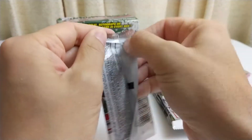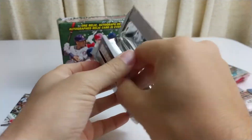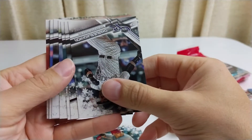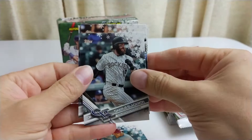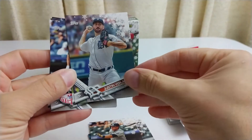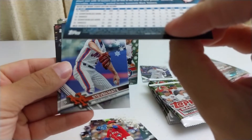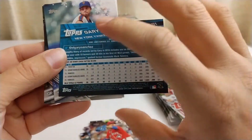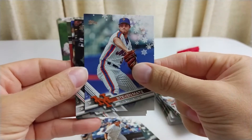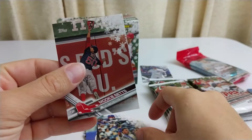Pack numero dos. Yadier Molina, Charlie Blackmon, Corey Dickerson, Justin Verlander, Marquez Strowman, Gary Sanchez — very cool. For some reason I thought he was much newer than that. I thought he was a rookie in '18 — that's how much I know. Steven Matz, Marcelo Zuno, Salvador Perez, and Mookie Betts.